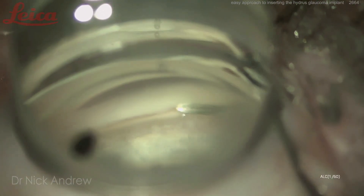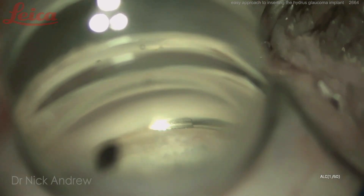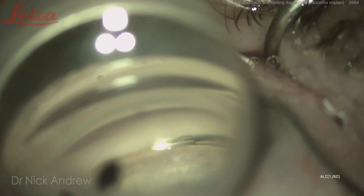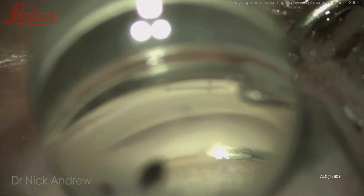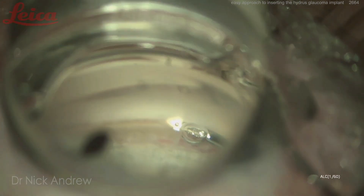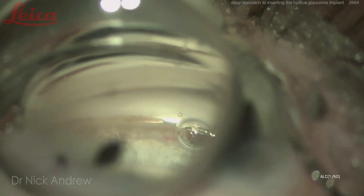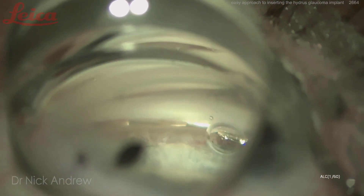Here's another case. As I pierce the trabecular meshwork, I'm working harder than usual because these eyes are overinflated with viscoelastic to get better video quality, making it more challenging to embed the injector into Schlem's canal. Pushing forwards and relaxing the hand, with the injector angled about 10 degrees superiorly. Relaxing the hand with no outward pressure against Schlem's canal, and a very slow delivery of the Hydrus. There can be adhesions within Schlem's canal, so advance slowly and allow any adhesions to separate as the Hydrus is delivered.